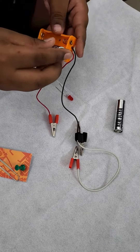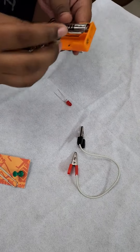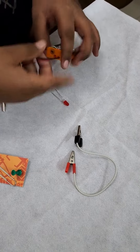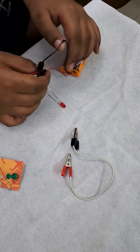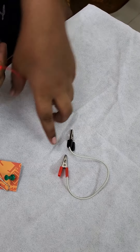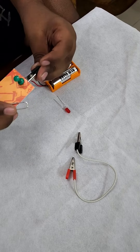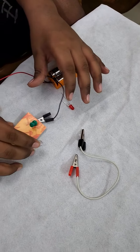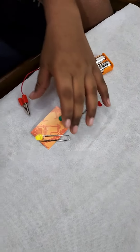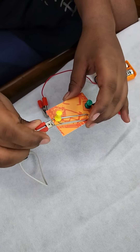Now we're going to put the batteries in the battery casing. Then we're going to attach our black side to the green pin. Then we have to take these crocodile clips and attach the red side to this yellow pin.